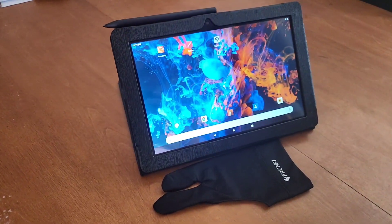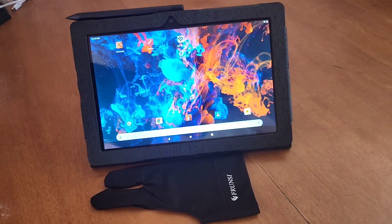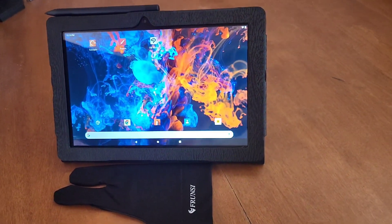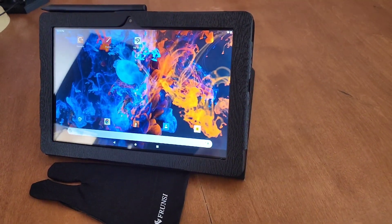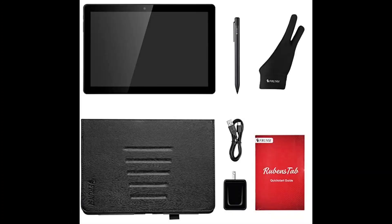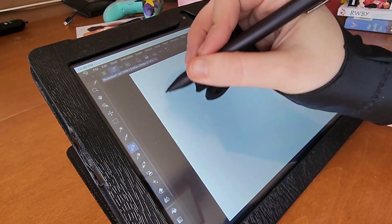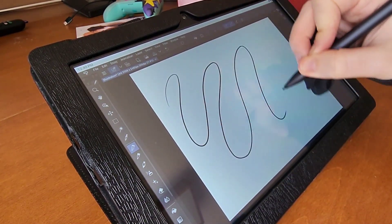Fresh out of the box, let's see what we have here. We've got an Android 11 tablet with a 10-inch HD IPS screen, 64 gigs of storage and 4 gigs of RAM. A battery-powered stylus with pressure sensitivity of 1024 levels, a protective case that can also be used as a stand, a charging cable and adapter, a smudge guard glove that actually fits my smaller hand comfortably, and a 1-year warranty card and user manuals. All this comes at a price of $239 US dollars.